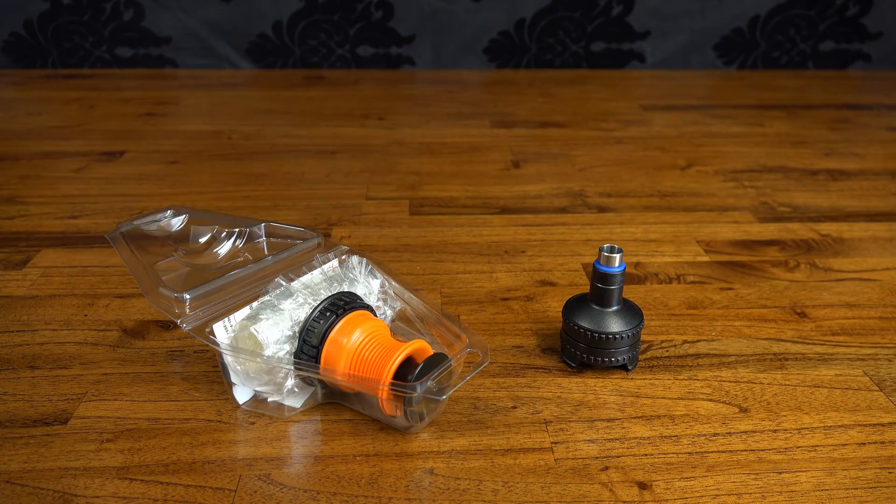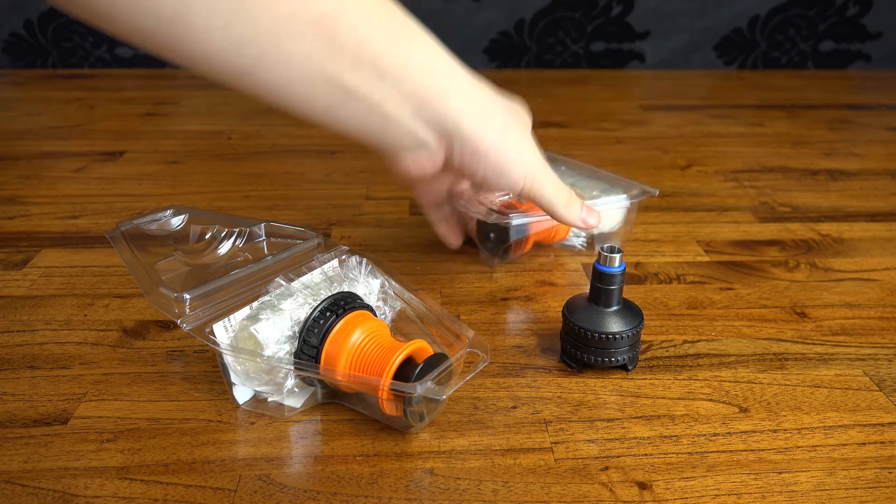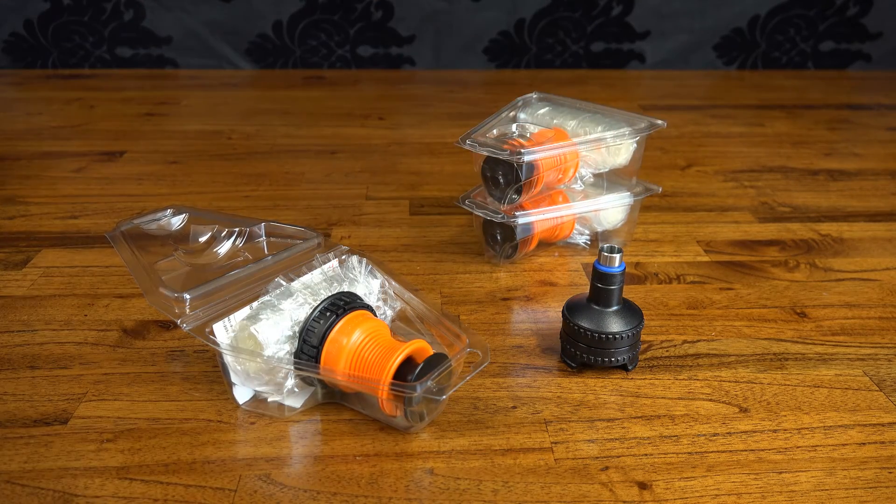Maintenance-wise, the EasyValve is still the way to go. There might be some more cleaning involved now that you can reuse one of the valves, but unlike the solid valve system, you've at least got the option to grab one of the pre-made balloons if you're strapped for time.